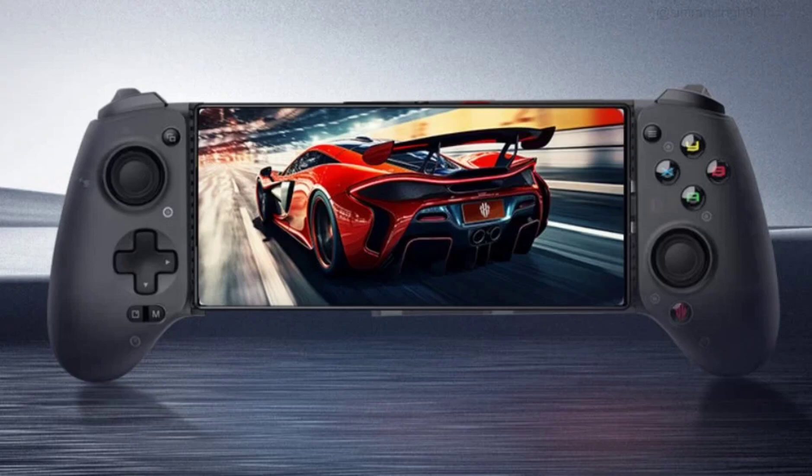The gamepad can turn your mobile phone into a handheld gaming device within seconds and offers zero latency, thanks to Type-C USB connectivity. The new generation gaming gear adorns a futuristic design and offers three types of rocker caps for hall linear triggers.